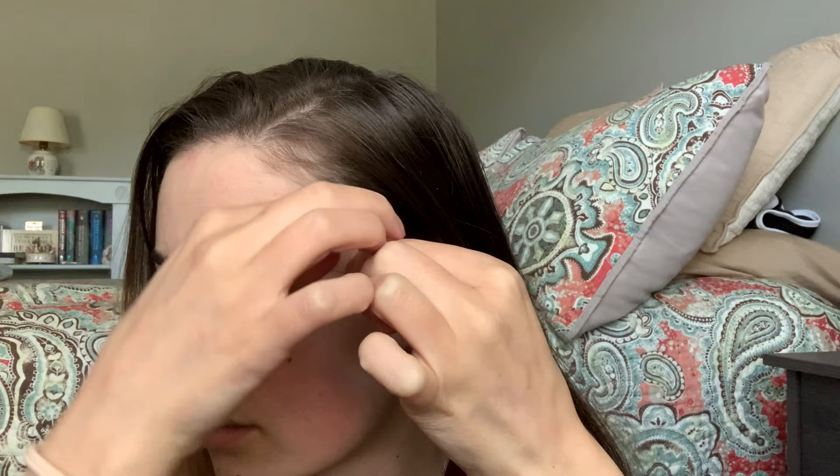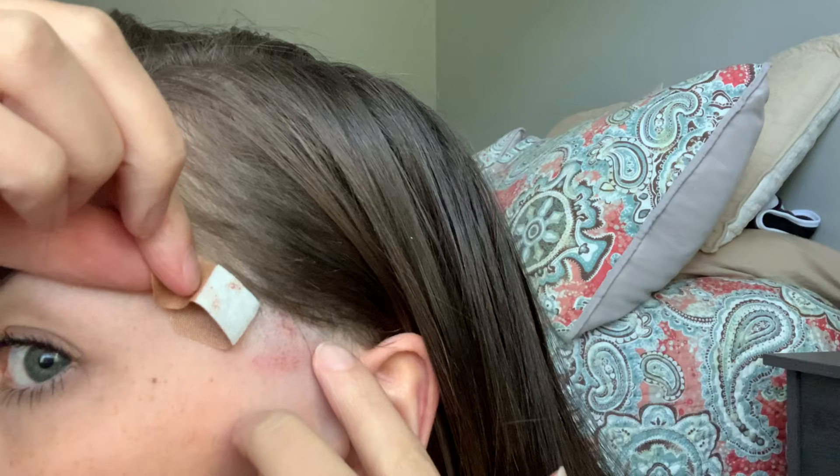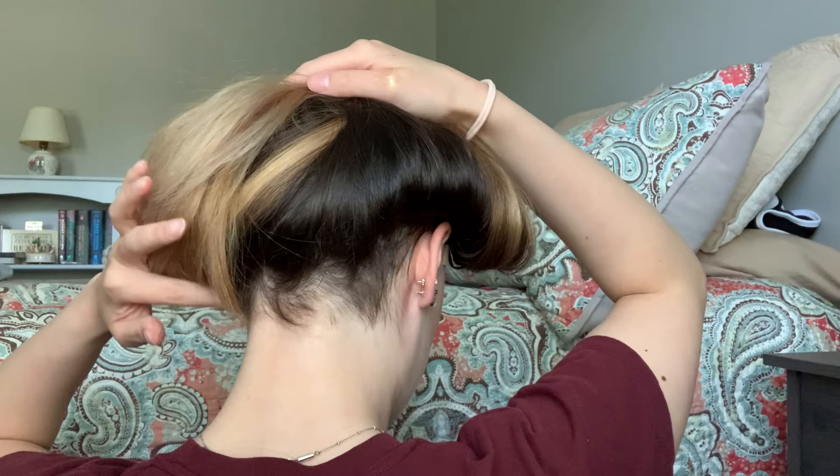Overall I'm happy with how it turned out, apart from the sides where you can see the hair follicle. I like the line and I love how it goes right behind my ear, but I hate how clearly you can see it's been shaved. I don't really know how to avoid that - maybe I can ask someone at the salon when I get my hair cut. I'm also pretty proud of how the back turned out - I'll just ask them to tidy up the line.